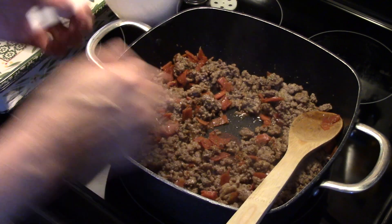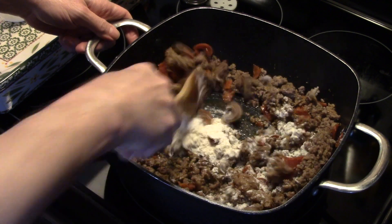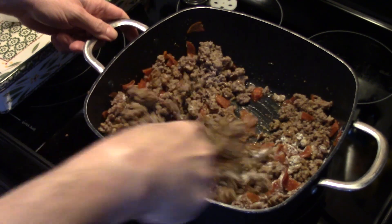Now I have a quarter cup of flour I'm going to sprinkle in. This is going to thicken our sauce up so it helps hold it together a little better when we serve it.